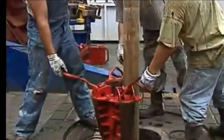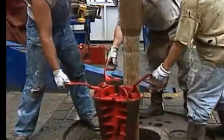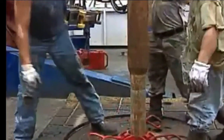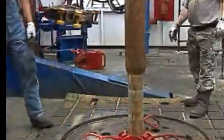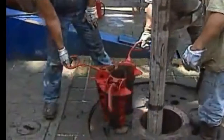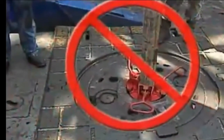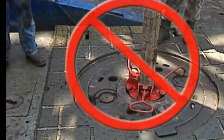Rule number one: always make sure the drill stem has stopped moving before setting the slips in the rotary opening. Letting the pipe carry the slips the last few inches into the rotary table can create a lot of problems. This sudden stop can cause the slip dies to gouge the pipe. Slip die gouges may not seem like much, but a small nick can translate into a washout or a twist-off — and big costs.